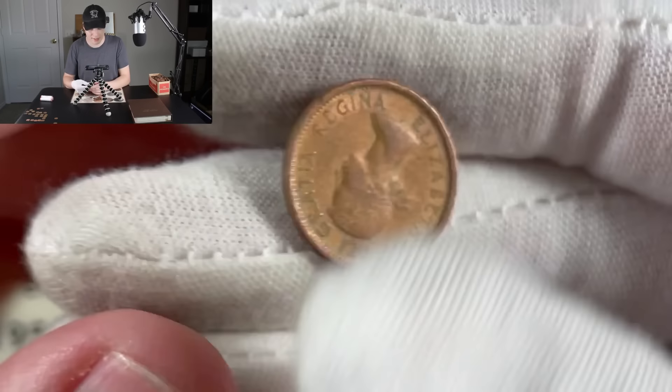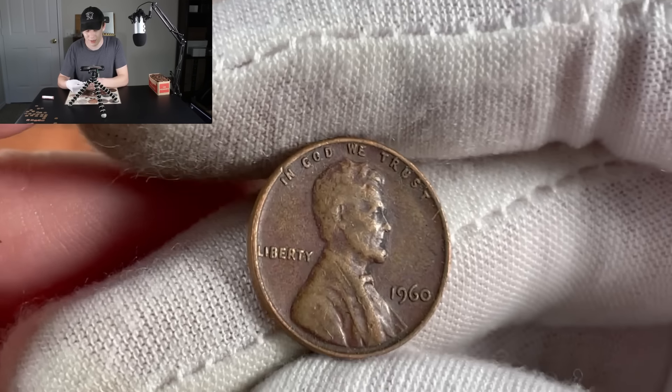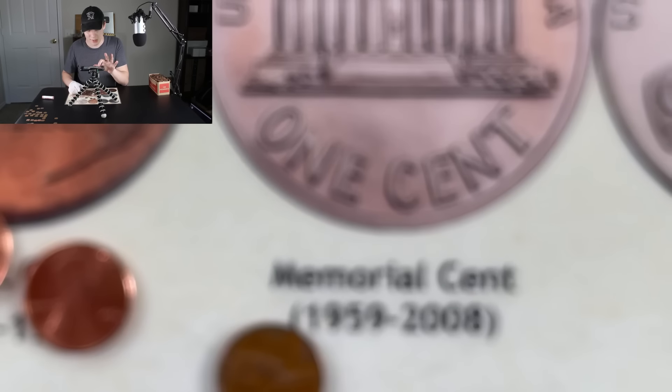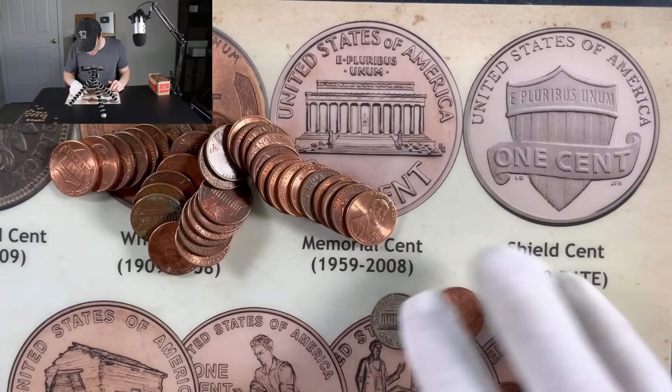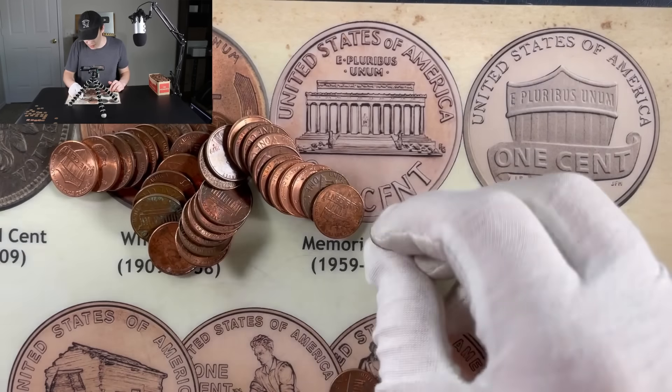We got a 1960 right there — could be the small date? No, that is a large date, so not interested in it. That is going to do it for the second-to-last roll. It's definitely slowed down here in the last few, but let's see if we're saving it all for a finale on the very last roll. We got a Canadian — a 1982 — so we'll throw it in the pile. Coming down to the end, I'm not really seeing anything. I guess that's going to do it. We'll go ahead and jump into a wrap-up and tally up all the points.